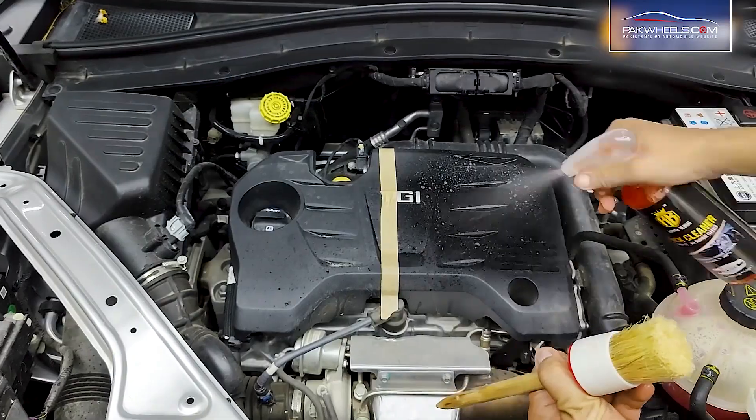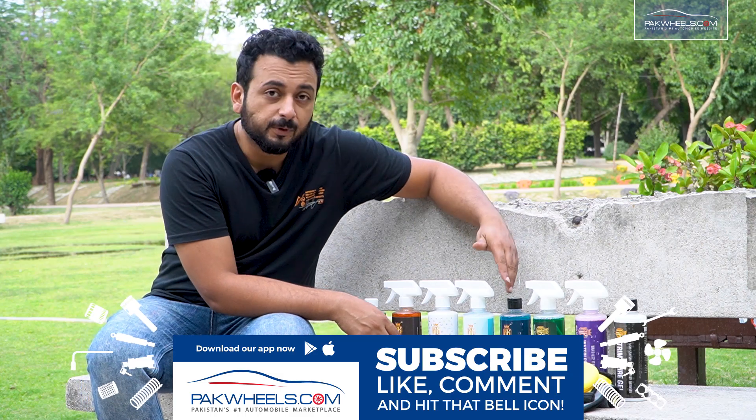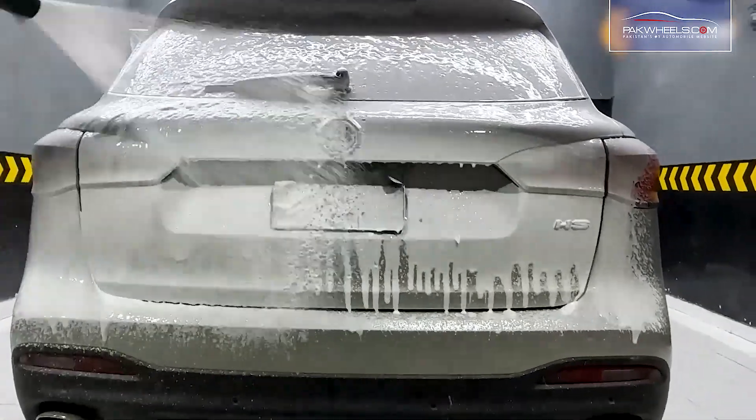You get an All-Purpose Cleaner, Dressing, Spray Wax which you can use after washing, and our shampoo — a pH-neutral shampoo which doesn't strip down Prani Waxes and is also safe for ceramic coatings.